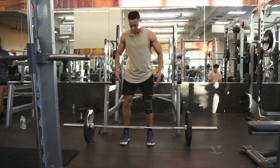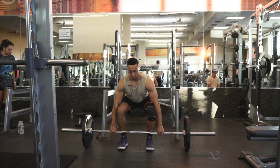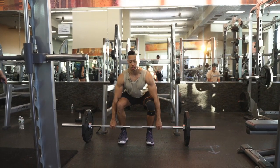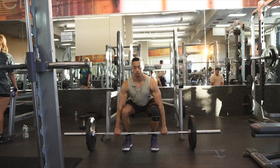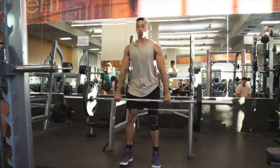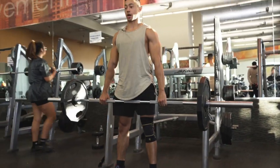Same stance that you're in your jump, but chest is more upright. I'm rocking back into it, chest is up — but it is lower, chest is higher.